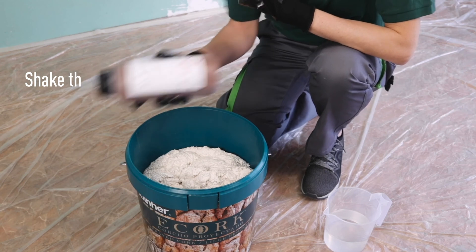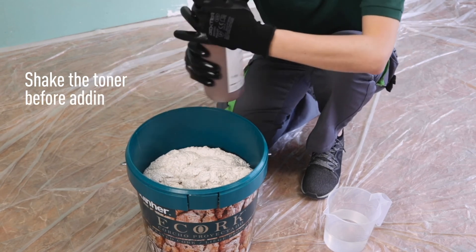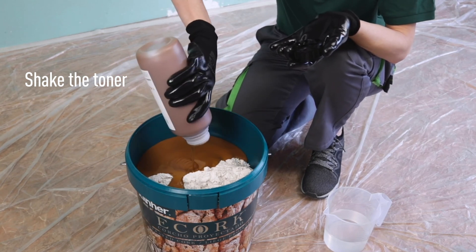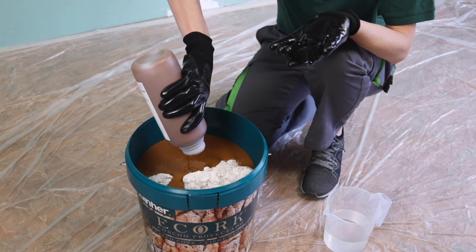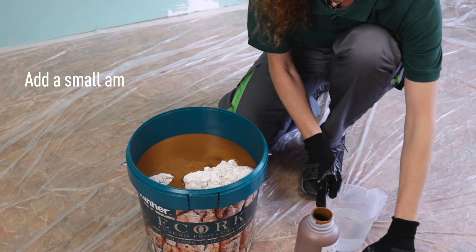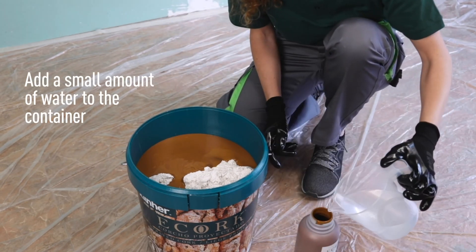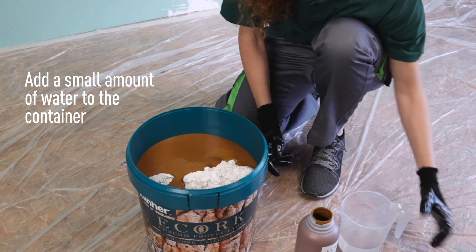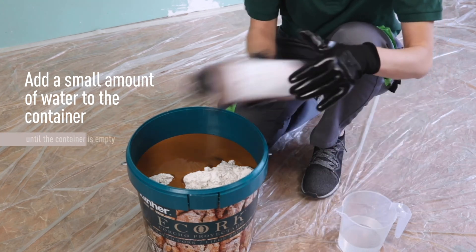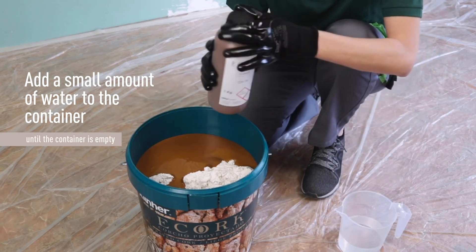Shake the toner well and pour it into the e-cork container. Add a small quantity of water to the toner container to remove all traces of pigment, thus avoiding unwanted changes in color. Shake it again and add it to the mixture.